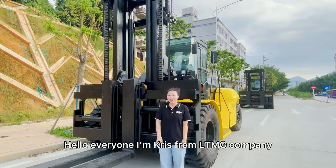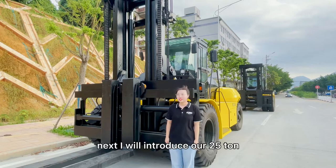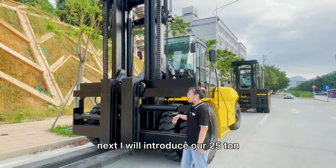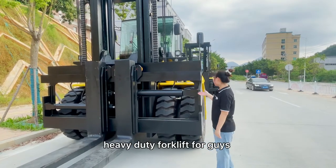Hello everyone, I'm Chris from LTMG company. Next, I will introduce our 25-ton heavy-duty forklift for you.